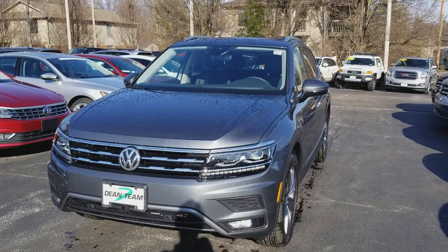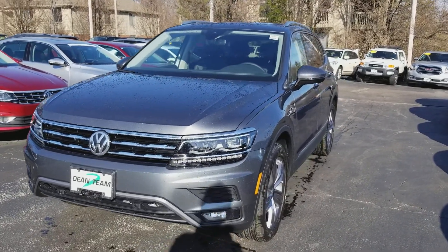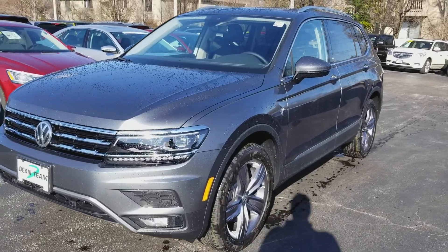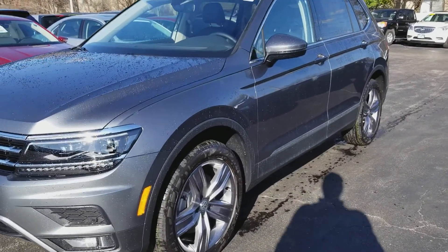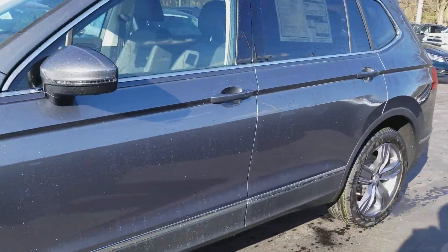Hello everyone, this is Reece from Dainteen Kirkwood Volkswagen in St. Louis. Today I'm bringing you a 2018 Volkswagen Tiguan, SEL Premium 4Motion, platinum metallic gray with black interior.